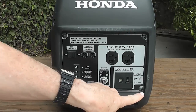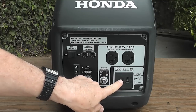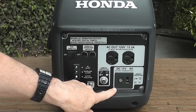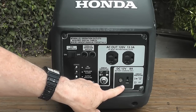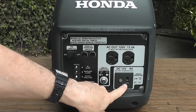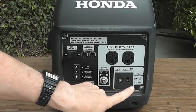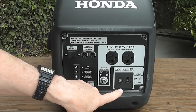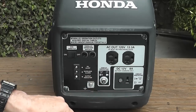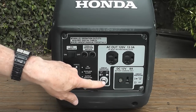Going around here, we have a special socket that allows you to charge your car batteries at 8 amps. So it has a special socket here — you plug that in, push the button, and you can charge your batteries at 8 amps, which is a pretty good charge. Then you have your circuit protector on and off.